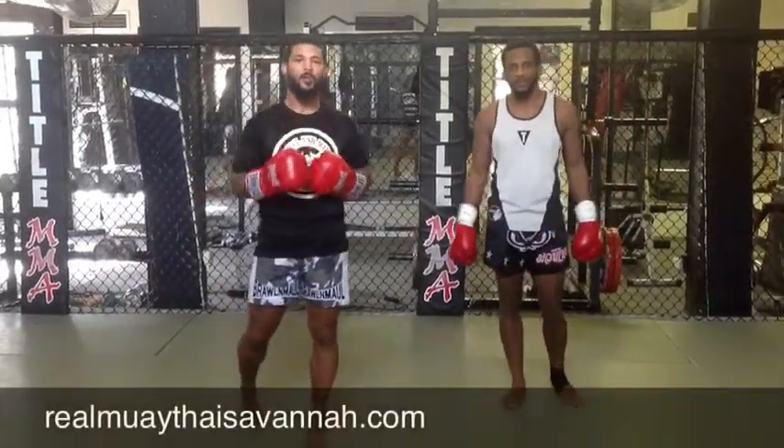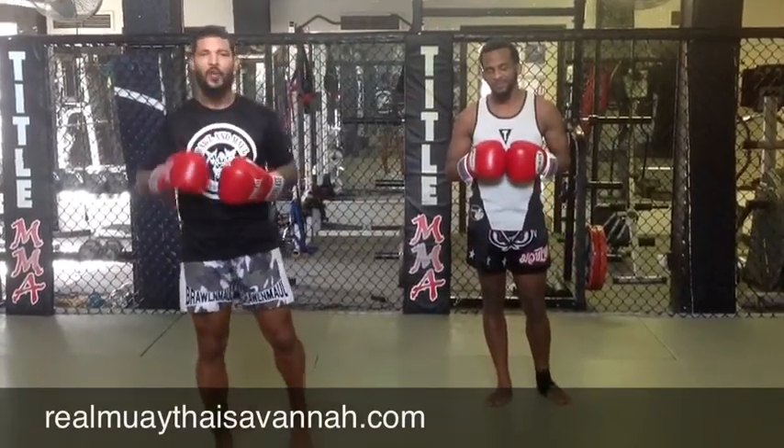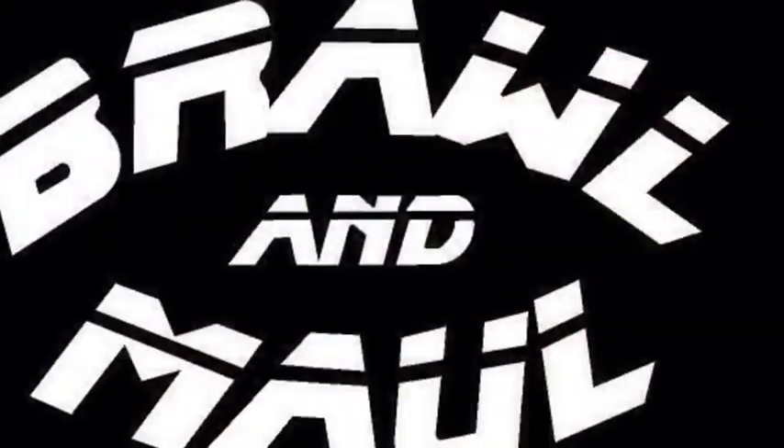So today we worked on responding to middle kicks and coming back with punches, coming back with the sweep, putting our opponent on his butt. If you like it, share it with your friends. RealMuayThaiSavannah.com — come back, we're doing it every week guys. Thank you.